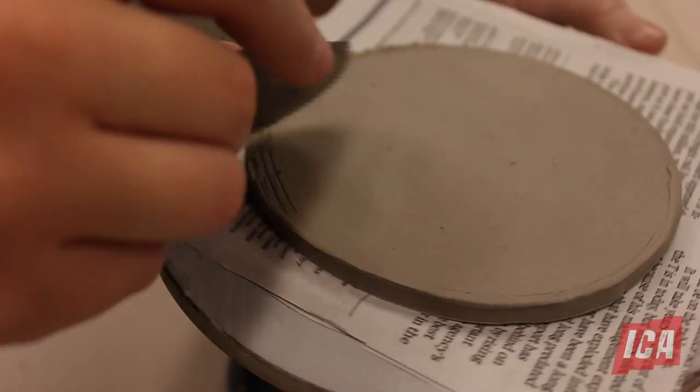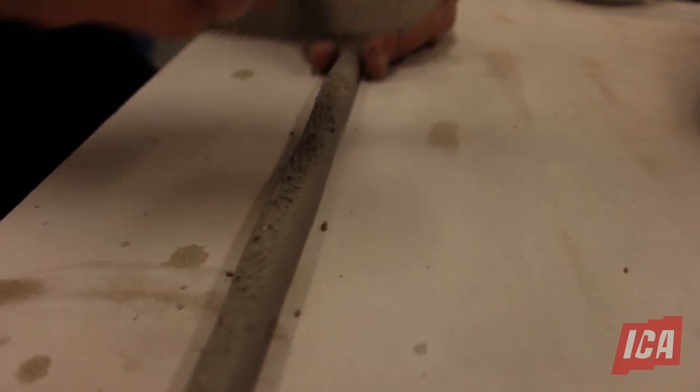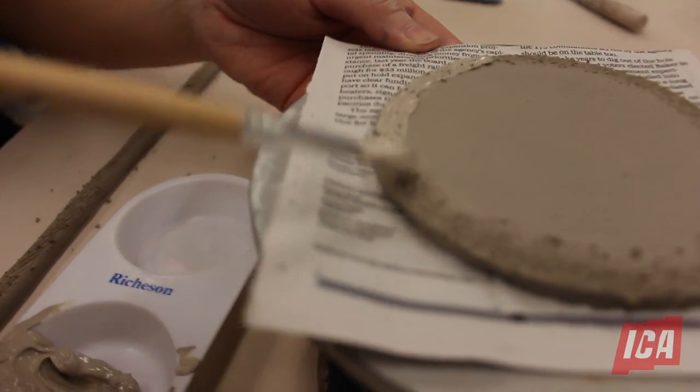Before you can attach the pieces of clay together, you must make sure you score and slip first. Scoring is achieved by making several tiny marks on the part of the clay you want attached. Slipping is using a liquefied clay body as an adhesive or glue to bind two pieces of clay together.